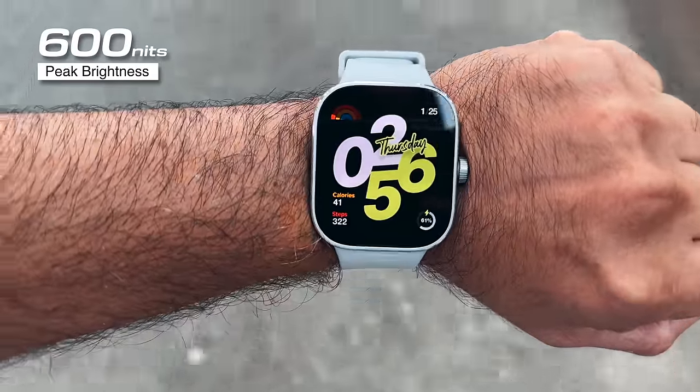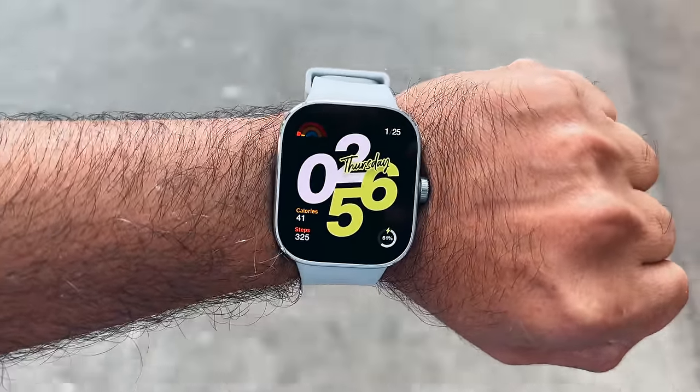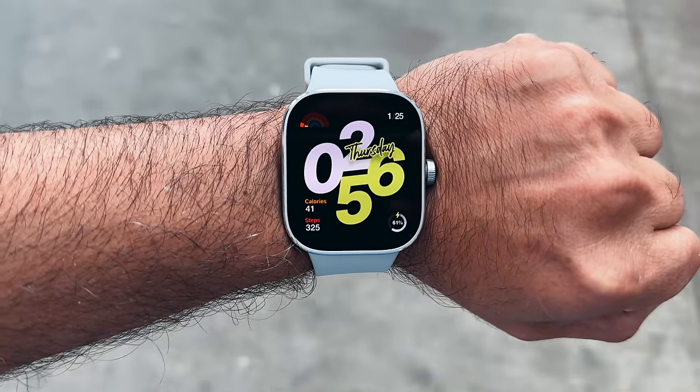Xiaomi claims 600 nits of peak brightness. We briefly tested the watch outdoors and as you can see, it's very clearly visible, so it's perfect for outdoor workouts and activities.